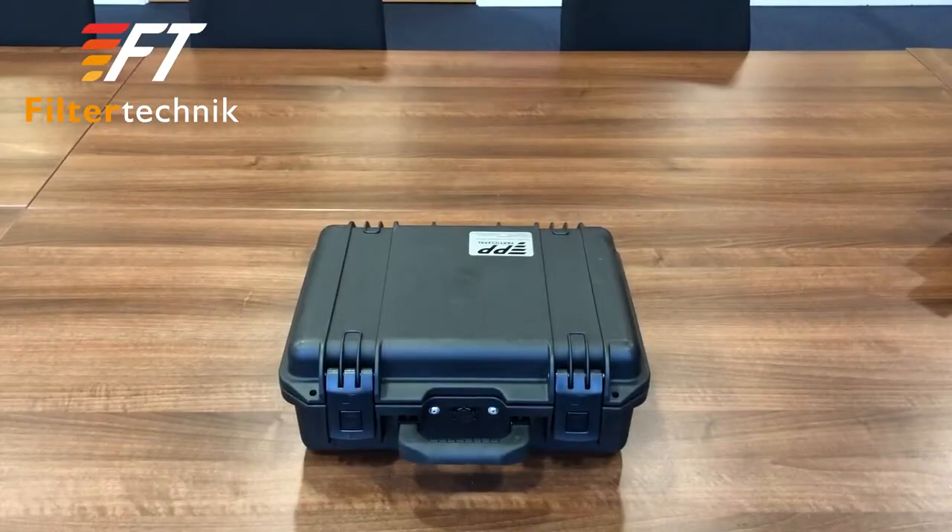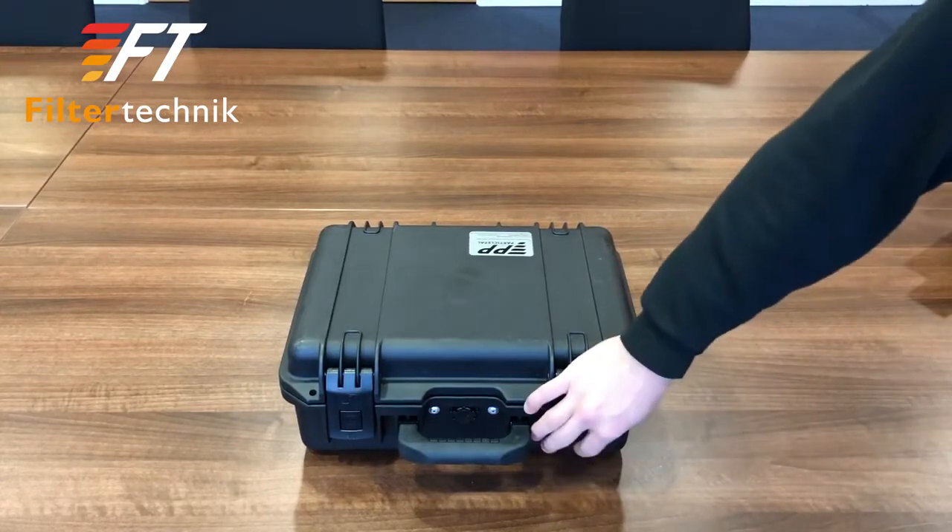Hello and welcome to the first how-to guide to using the ParticlePal Pro. Firstly we'll start with the basics and look at the unit as a whole and what's included.